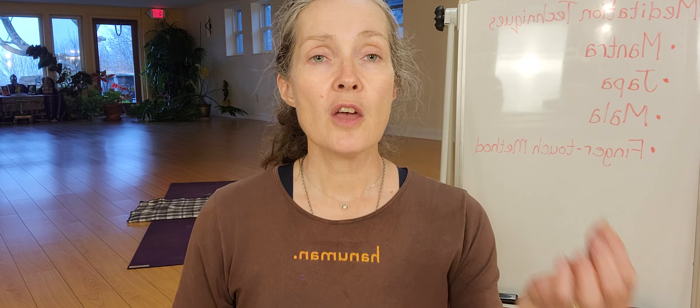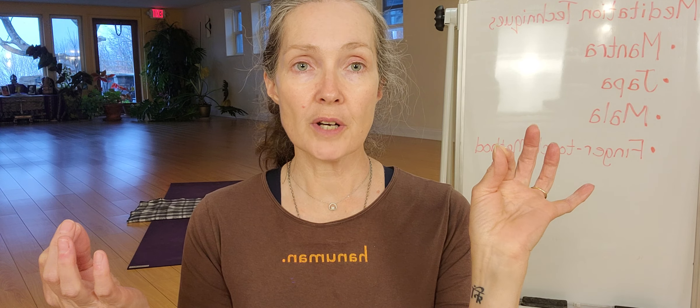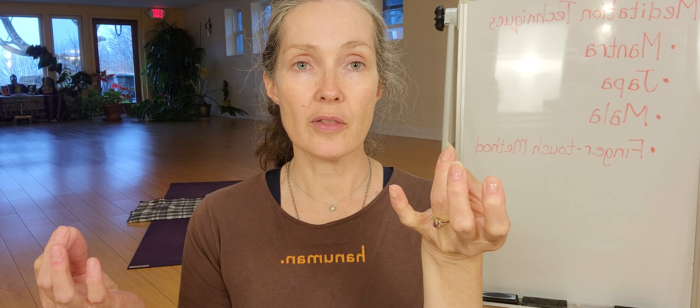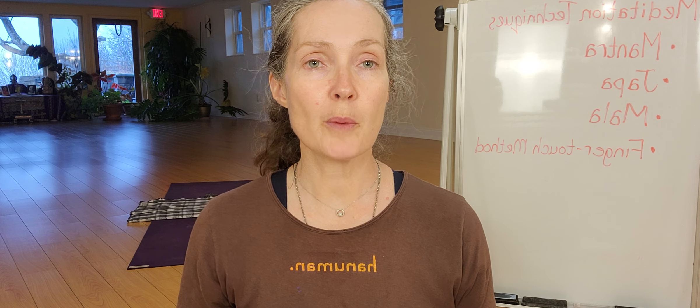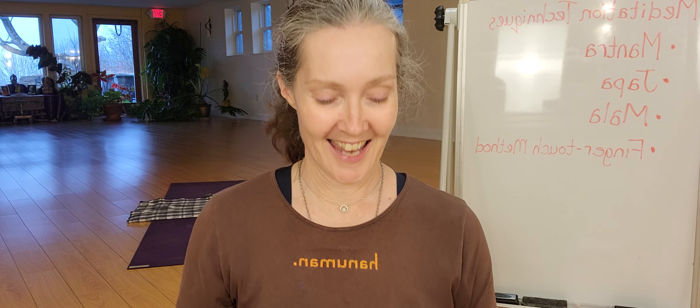If you don't have beads, another method is the finger-touching method. For those of us that are right-handed, we're already in chin mudra when we're sitting. You go to your right hand with your mind — you're already touching the first finger, so that's one breath, second breath, third breath, fourth breath, fifth breath, six, seven, eight, nine, ten. Then we go back to the right hand, touching off the breath. It's not so much about counting as it is about that sensory perception of touch — it helps to keep the mind focused. I'll see you soon.